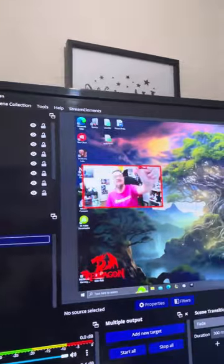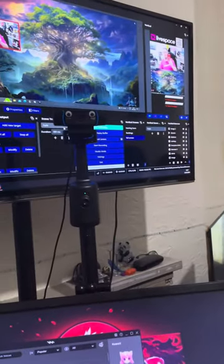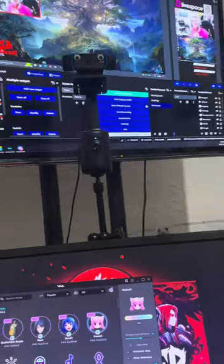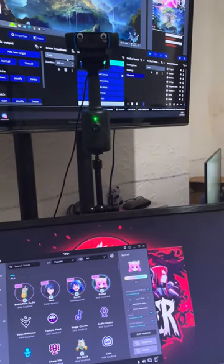As you can see now I have a green light, and if you watch up here — the camera on OBS — watch it going over here. It follows me. And just to show it moves with me — this has 360-degree function.